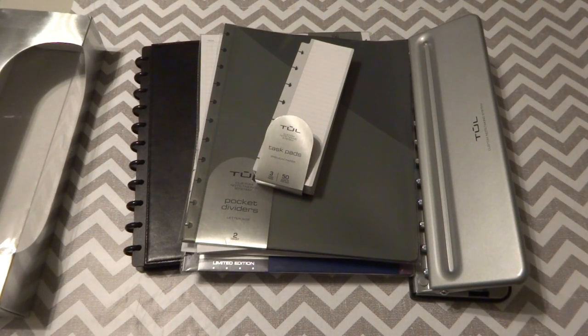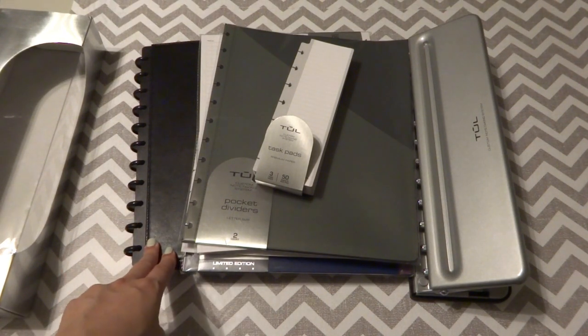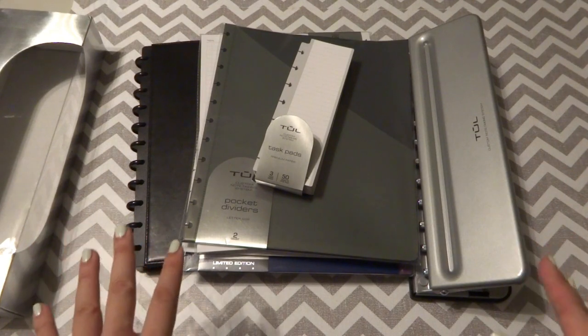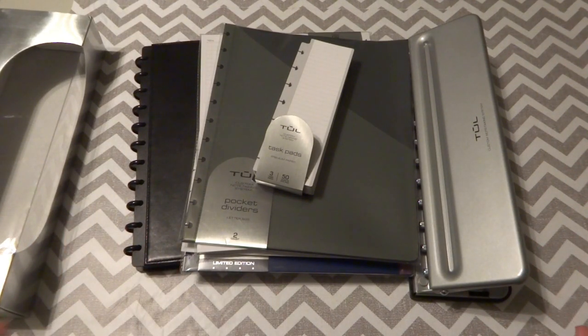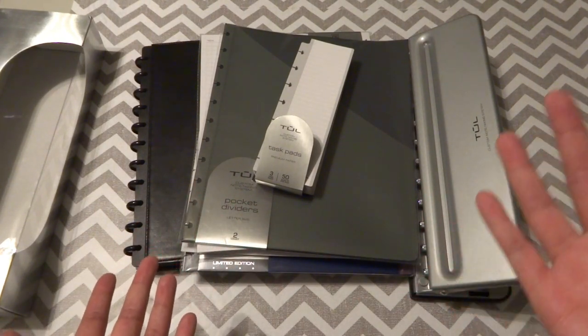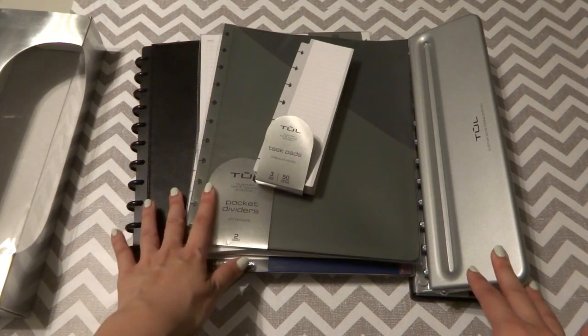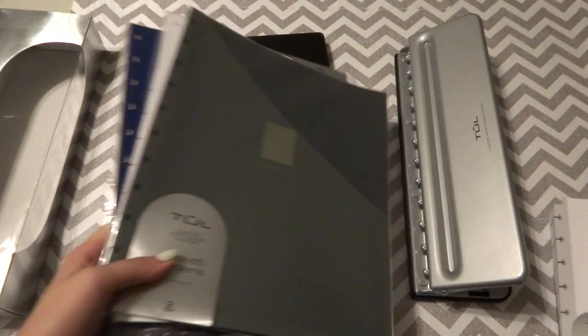One day I was doing research at school and found someone using a disc-bound system to take notes. I started looking into it — turns out it was the Arc system from Staples. I kind of knew it existed but never explored it. So I went online and saw that Office Depot has a similar TUL system, and they were having a 32nd anniversary sale, so I took advantage of it.